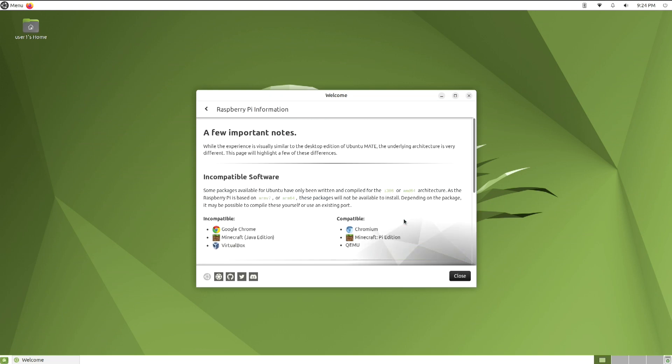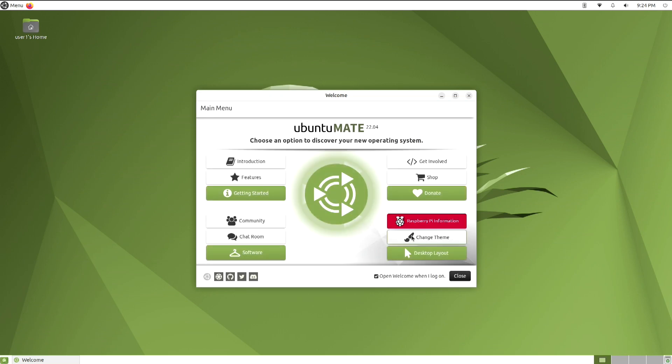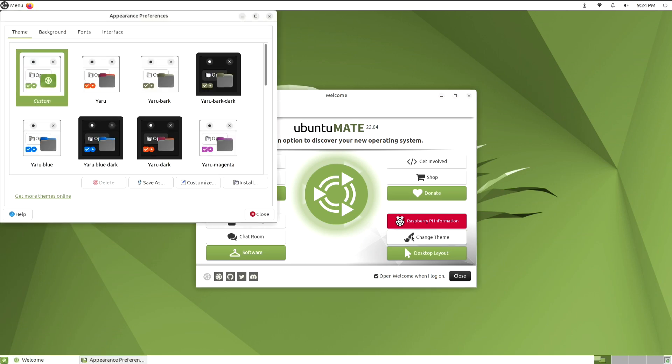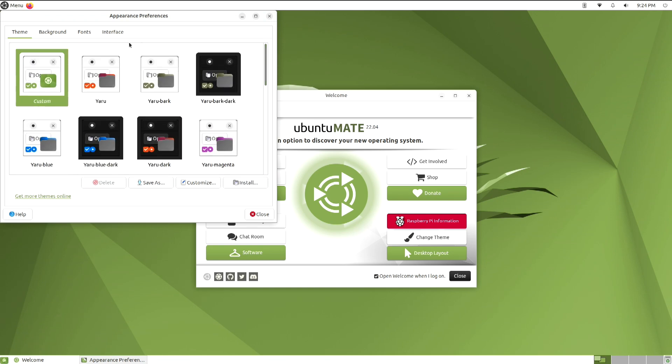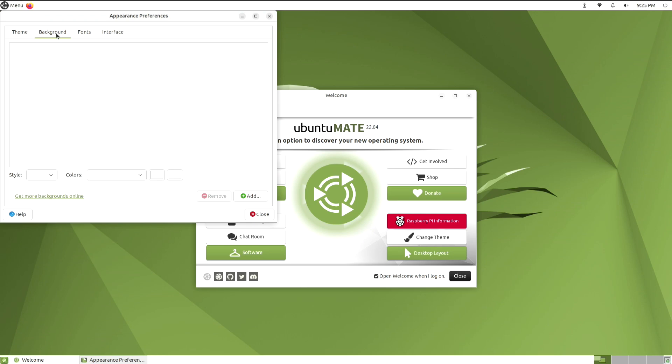Here you're going to find some information about the Raspberry Pi. And here's something else that everyone likes — you can change the theme. You can scroll up and down here and get some choices. And there are backgrounds too.